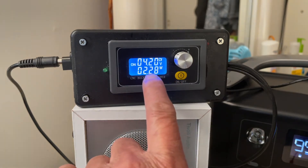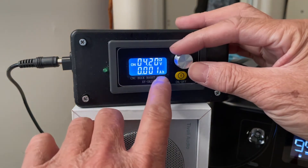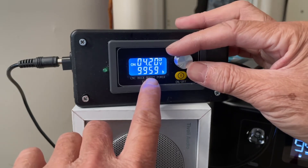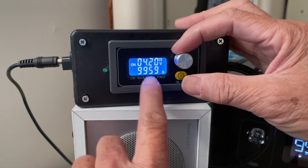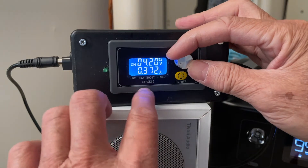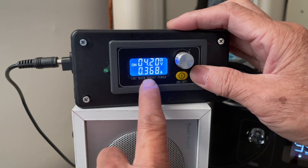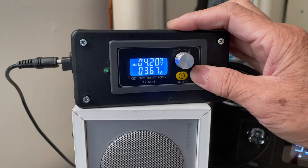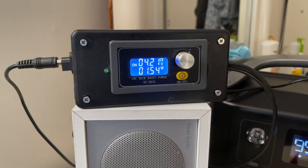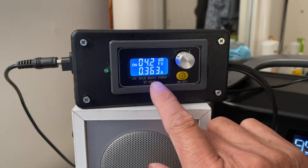Down here it will show the wattage going into the battery. You can also change the display — this shows amp-hours, this shows watt-hours, and this shows the run time. The battery is somewhat full, so it's only putting in 369 milliamps or 0.367 amps. This is the watts.